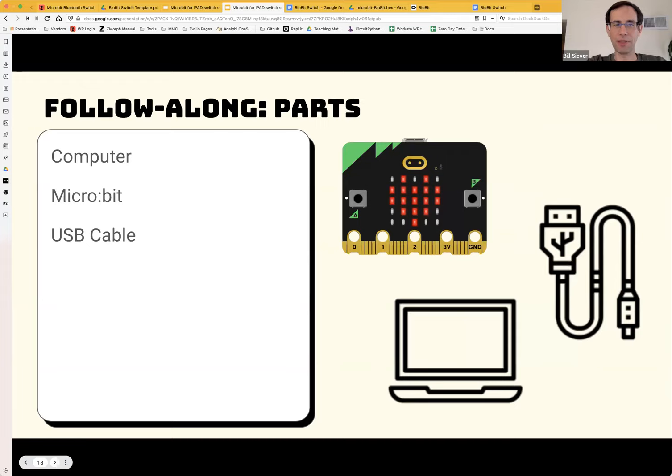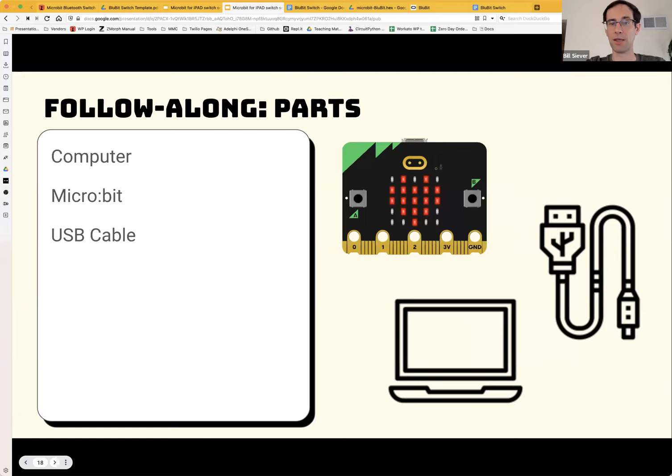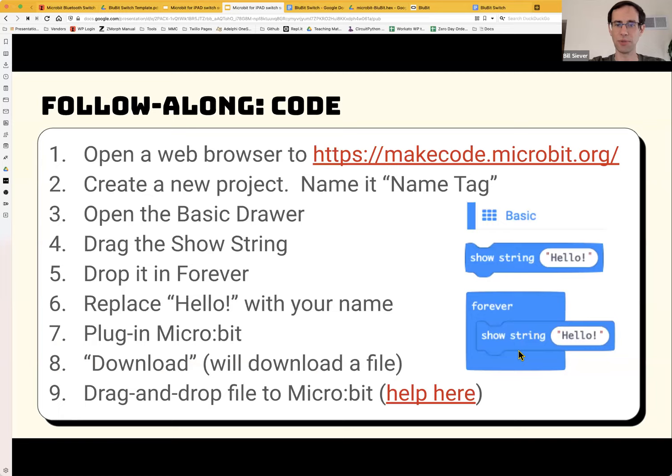We're going to do a couple of examples of the programming part. For the first two examples, all you'll need is a computer with a web browser — you don't even need to install anything. You'll also need a micro:bit and the USB cable that comes with it so you can program it. I'm going to do some screen sharing as I walk through the examples.